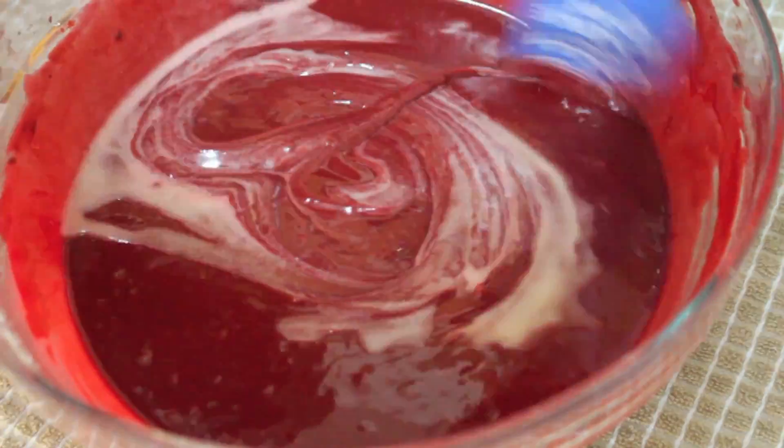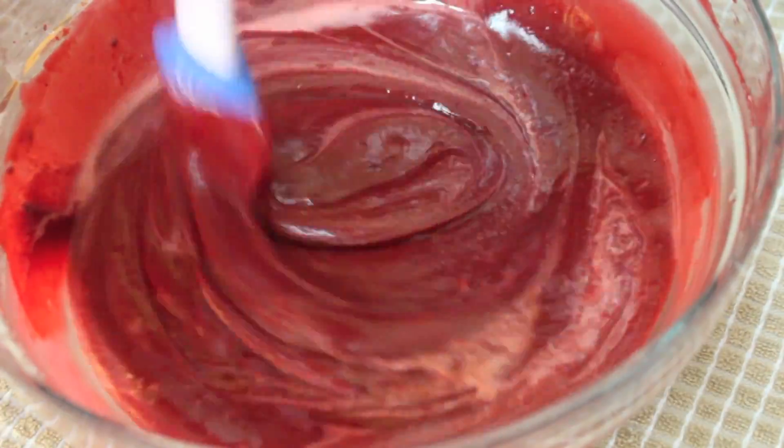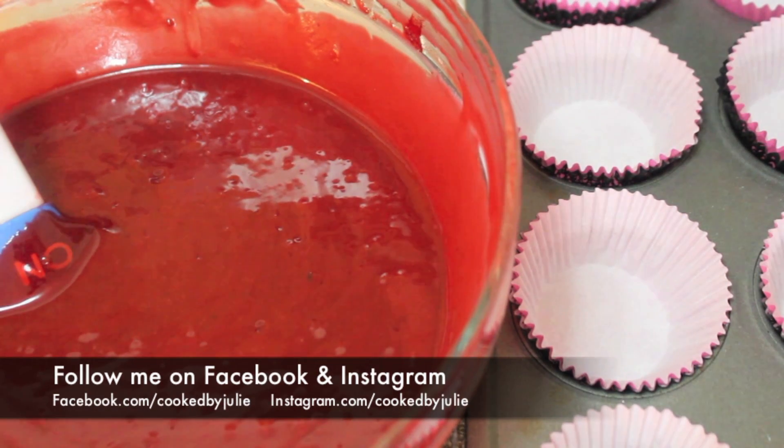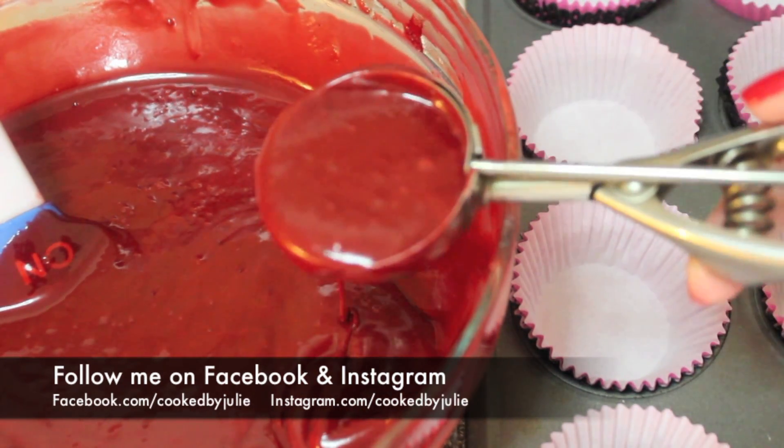This is going to make the red color really pop out and give it a nice taste. I do think this red color is perfect, but if you want it even more red you can add a little less cocoa powder. I've heard some people say their red velvet cakes always come out too dark — that's because you're adding too much cocoa powder.